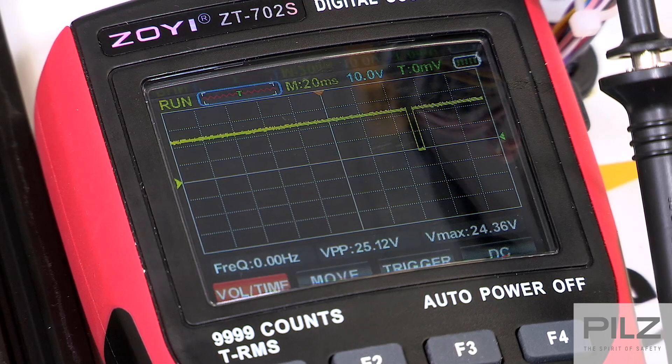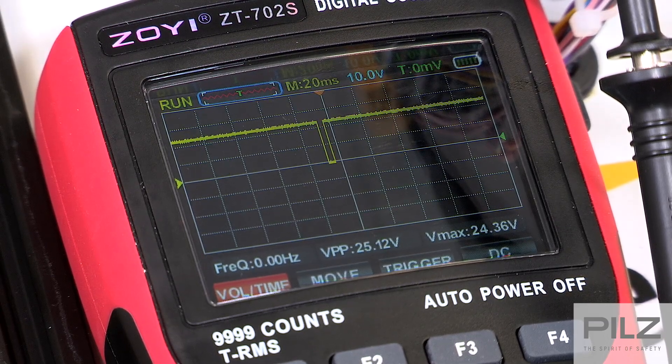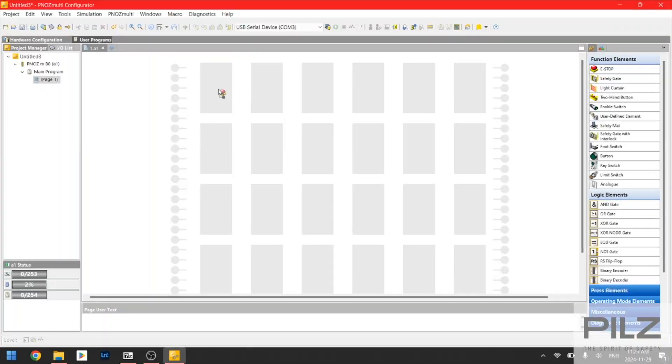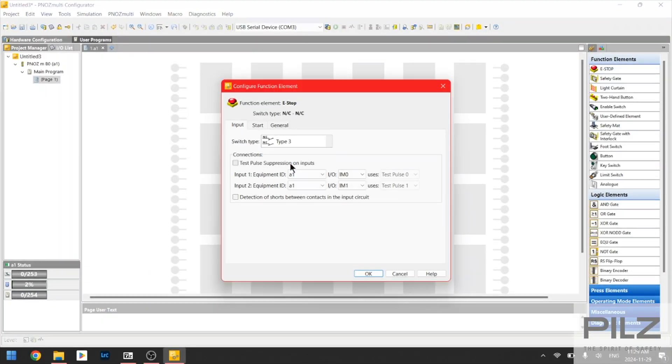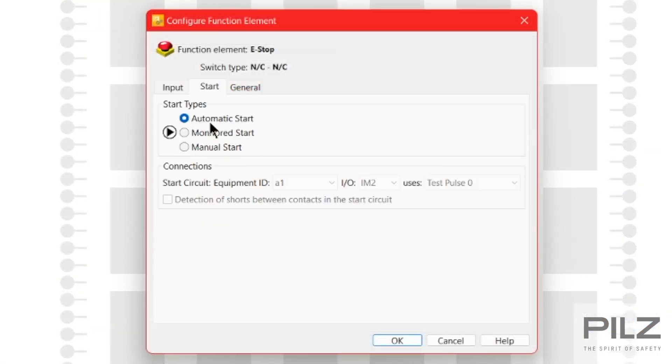The test output is a 24V signal that is pulsed to 0V at a set interval. The inputs being used will be configured to receive a specific test pulse signal. On the configurator, we will add the e-stop function and select the detection of shorts box to allow us to use the test pulses. In the start tab, we will select the manual start and select the input to be used for the reset.